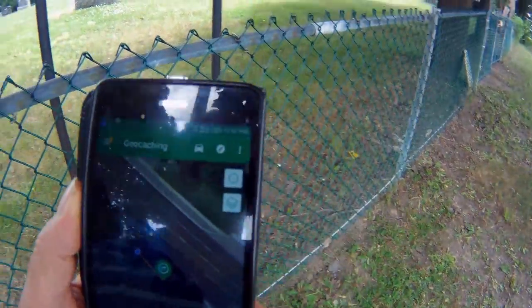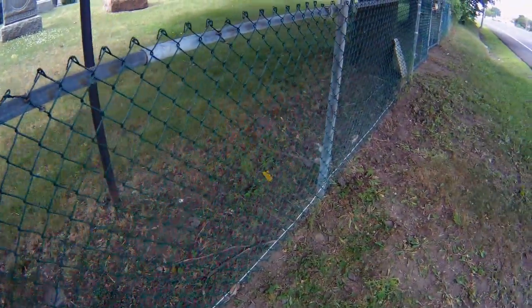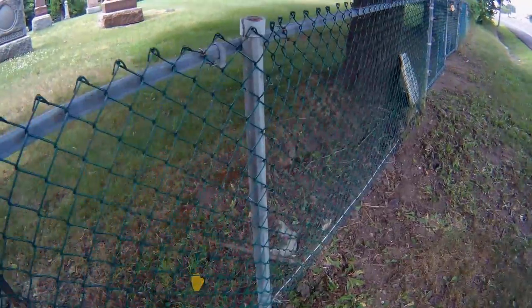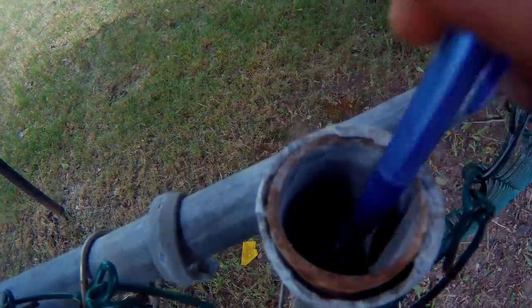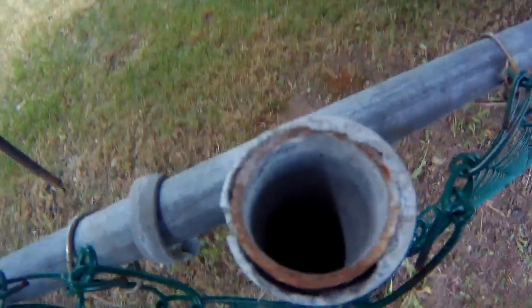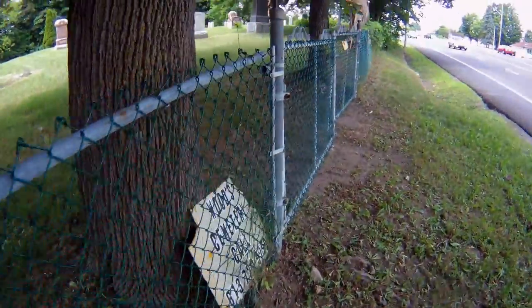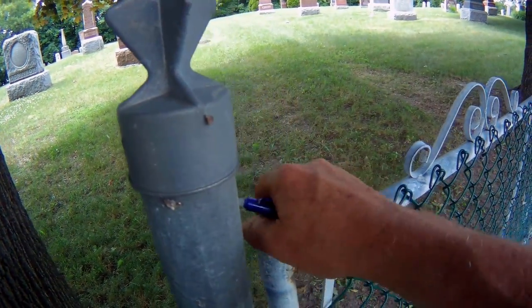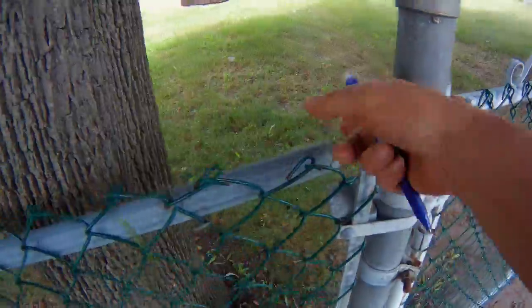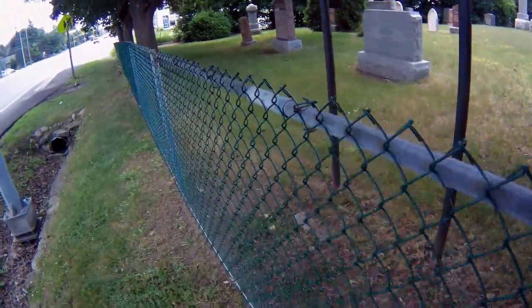It won't be inside the fence — there's a fence here. Let's start looking on the fence, start looking in these holes here. You don't want to stick your fingers in there. I don't see anything, nothing magnetic. Let's try the top of this fence here — usually these things come off and then they put them inside there. Nothing there. Let's go down to the next one.